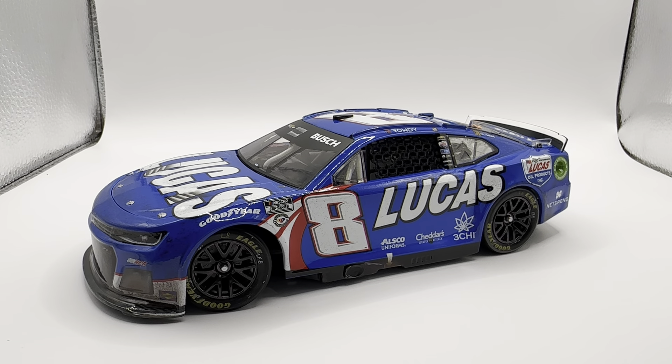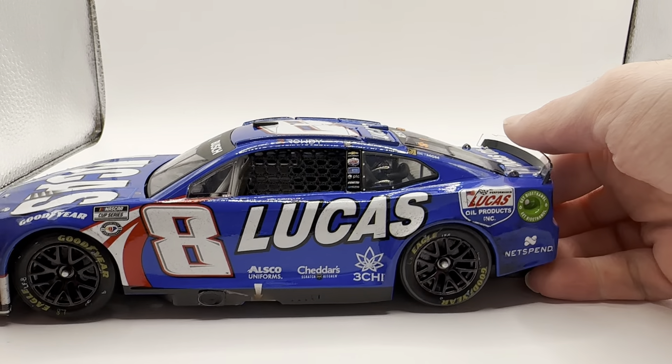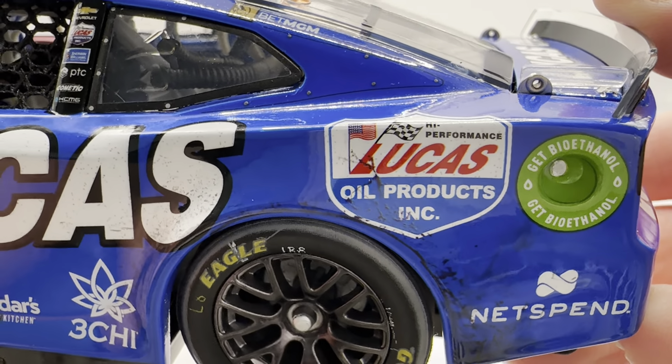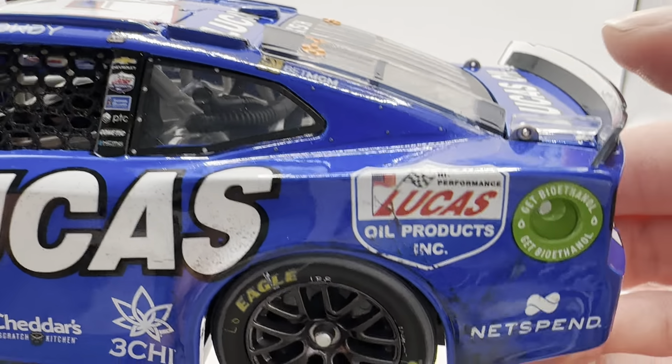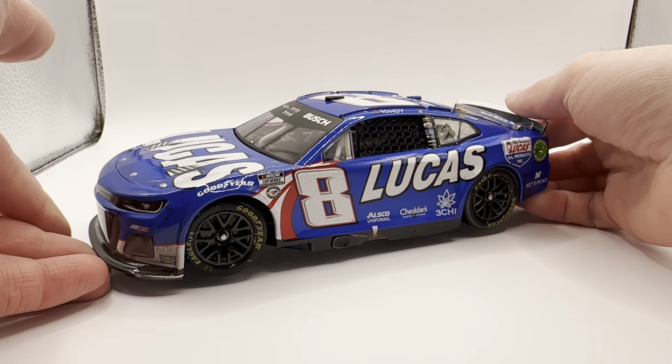This was the only way to get this paint scheme last year — it was never produced otherwise, so you had to get this win car. The car is back this year and they are producing a clean version of it. It's basically the same, but for some reason instead of having the actual Lucas Oil logo back here, this year's car just has a white outline of the logo with Lucas in white lettering in the middle. I don't like that change — I'd rather have the whole logo than just part of it.